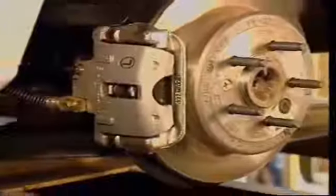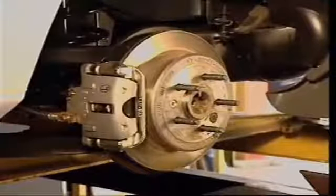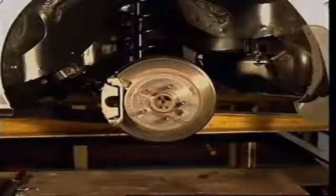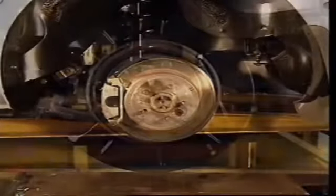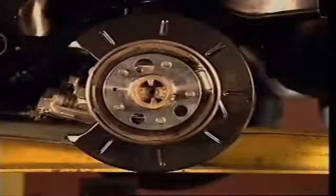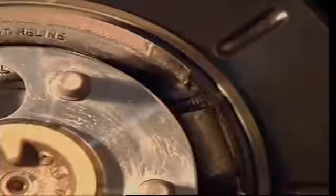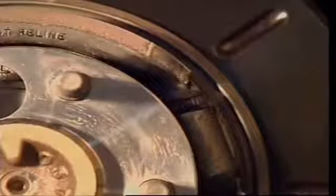Disc brakes need much higher pressures to operate than drum brakes, so almost all disc brake systems need a power brake booster to help reduce the pedal forces needed from the driver. Because of the high forces needed to apply a disc brake, using it as a hand brake is less common. Some vehicles build a drum brake into the centre of the rear disc to provide for park brake operation.